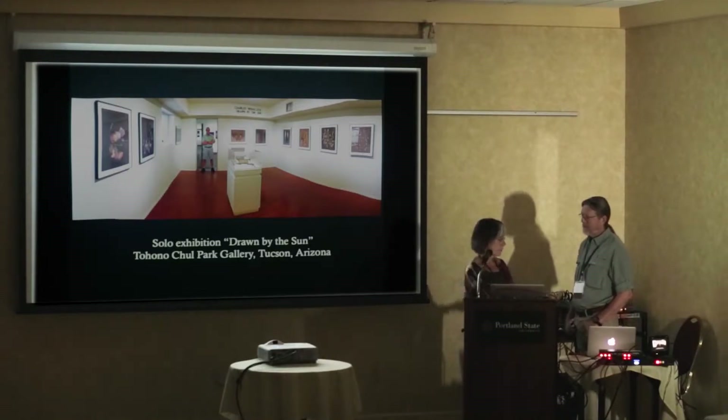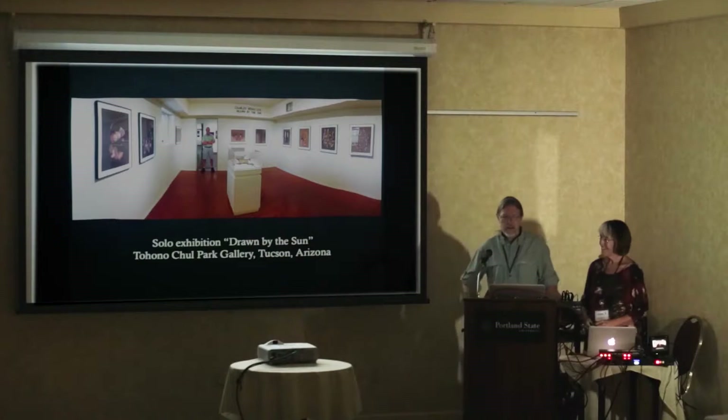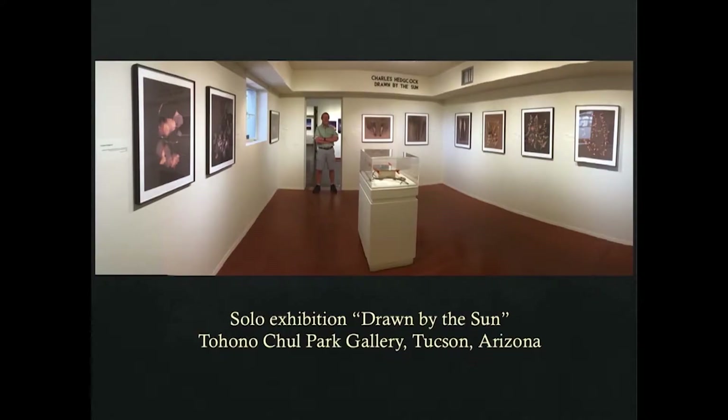Chip has had a solo show called 'Drawn by the Sun' of his lumen prints, many of which were done along the Colorado River — while Kate and I were working on the Colorado River water flow project — as well as other plants collected from the Sonoran Desert around Tucson.